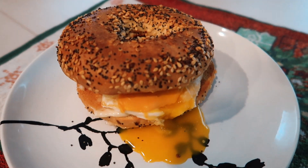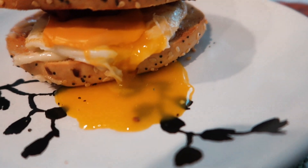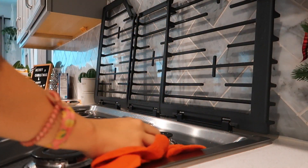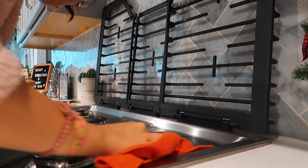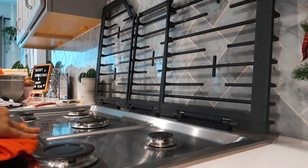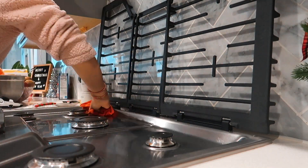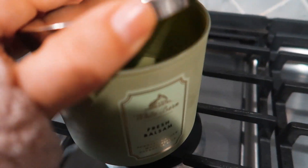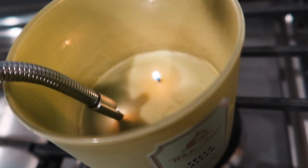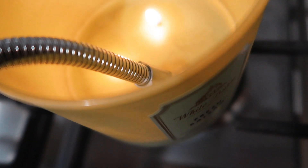I'm very interested. Breakfast is served - bacon, egg, and cheese on a bagel. He was just casually having a cookie before his workout. Pre-workout, in cookie form. Christmas version.